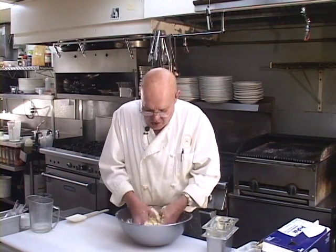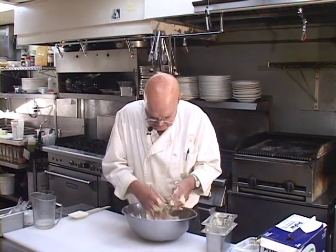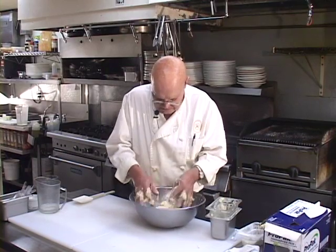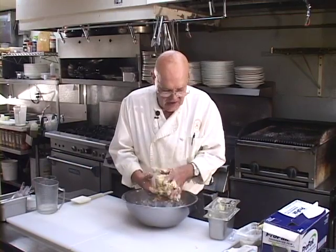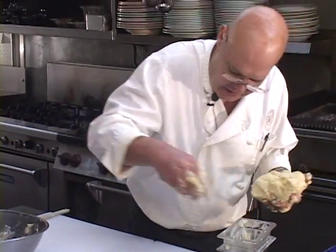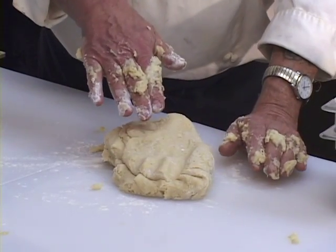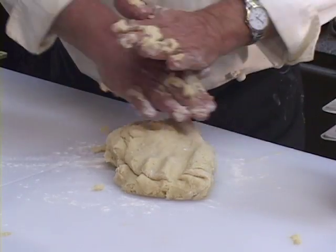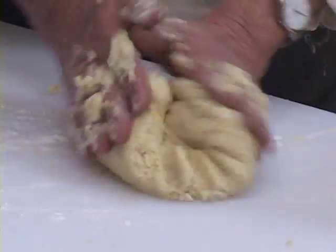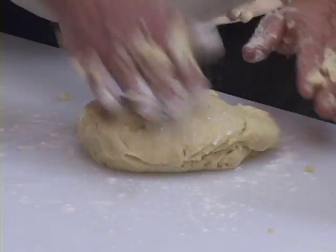We're going to form this into a ball. I got it into a ball — we're done with the bowl. I'm going to put a little bit of flour on this table. We want to make sure it's one solid thing with no pieces of butter or little yellow spots of egg yolk. I'll add a teeny bit more flour.